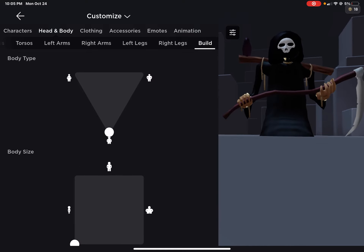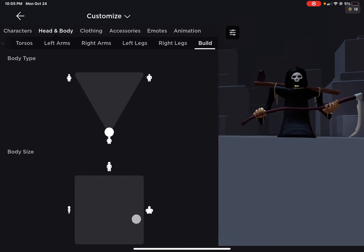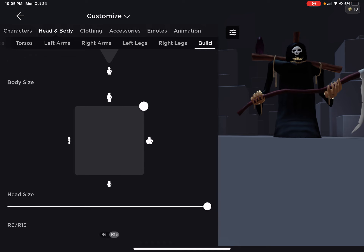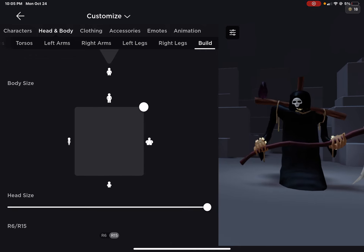I decided to do the scream reaper hoodie because it looks good. You're also going to need to have over 15 on, and you can scale it up. You can make it really short, skinny, really small like this — this is really small.